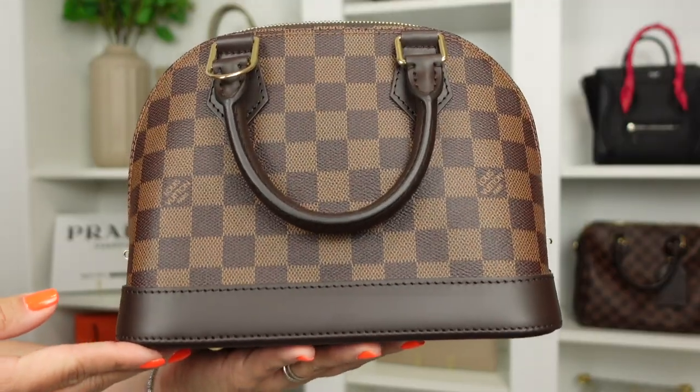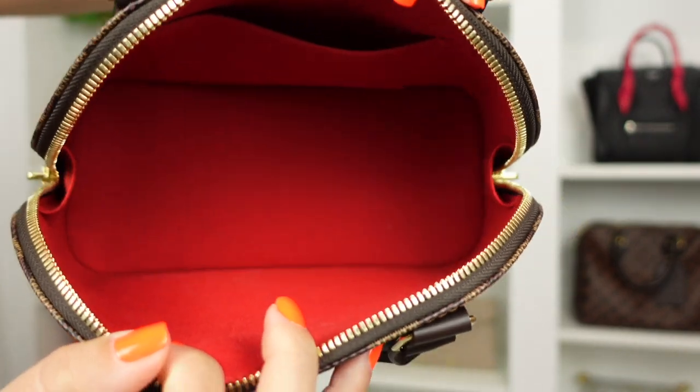I also feel like the Damier Ebene canvas is really sturdy and durable in a very positive way — unlike the issue I had with the newly released reversed monogram Rosalie. This one feels very strong and nice, like it's going to be a handbag that lasts you decades. Another thing I really like is the beautiful red interior lining — I feel like any bag with that combination is very sexy, and I'm really glad they incorporated it.